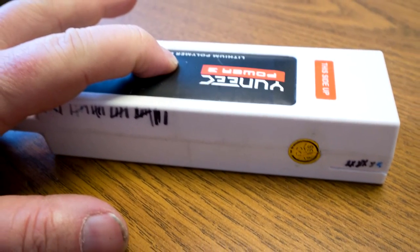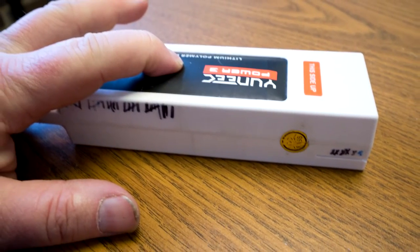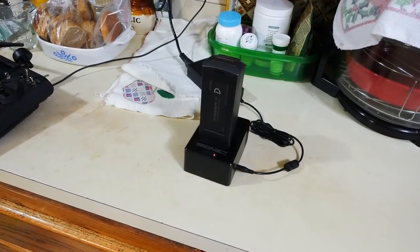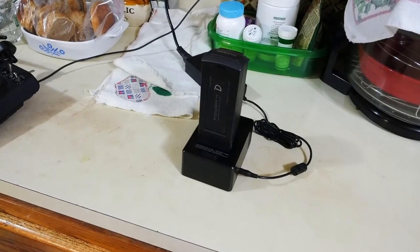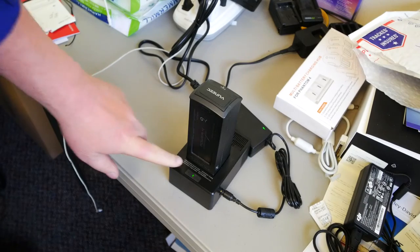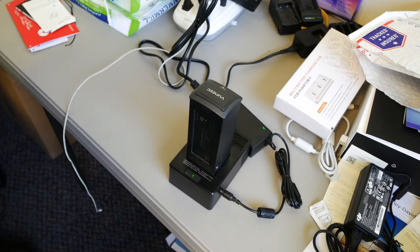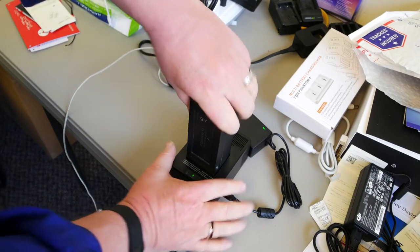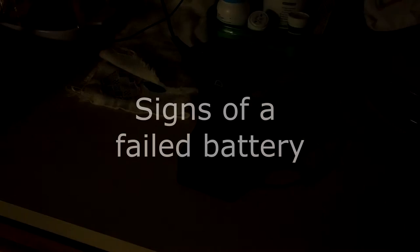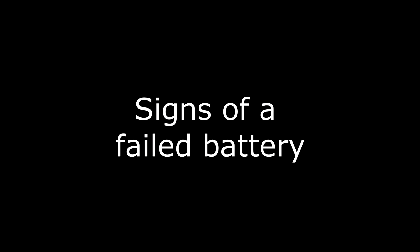Never use a battery that shows signs of damage — get rid of it immediately. Don't leave your batteries unattended while charging. If your batteries are charging, stay close and check them regularly to make sure they haven't started a fire. Don't leave the batteries on the charger after they're charged — once they're charged, unplug them. Don't leave them to charge overnight. Once a battery shows signs of failure, do not charge it again and do not use it.